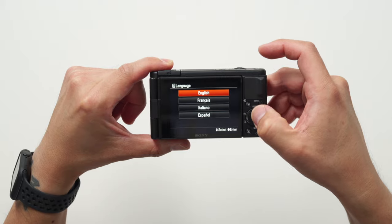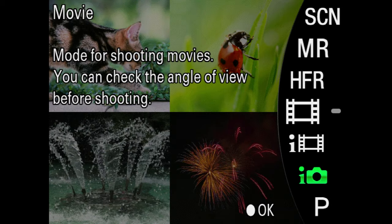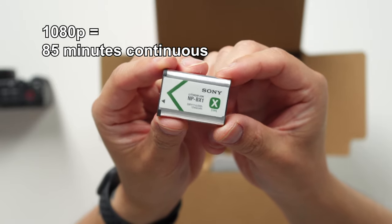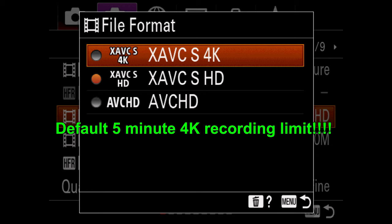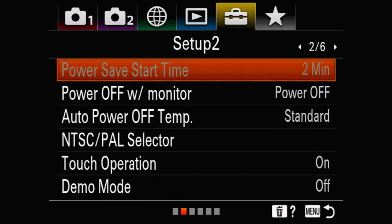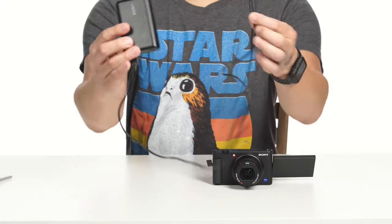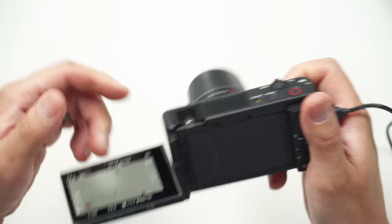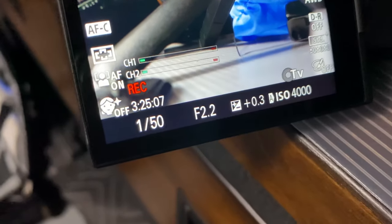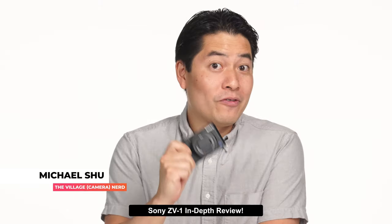On first boot-up, it's all the usual. Instead of a dial for modes, there is a mode button where you can switch to movie mode, where vloggers will want to spend most of their time. The BX1 battery lasts a decent amount of time, giving 85 minutes of HD recording and 70 minutes of 4K. Out of the box it limits 4K recording to 5 minutes, but you can remove this limitation by changing the temperature shutdown settings from standard to high, unlocking unlimited 4K recording. For long tripod sessions or live streaming, you can hook up a USB power pack to the multi/USB micro port — it was like the Energizer bunny, just kept going.